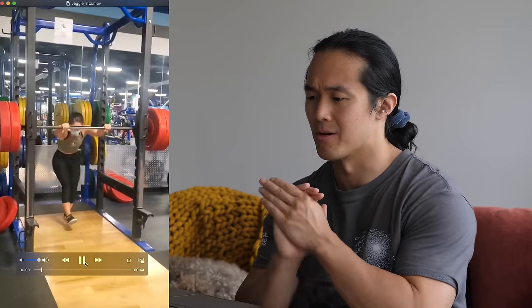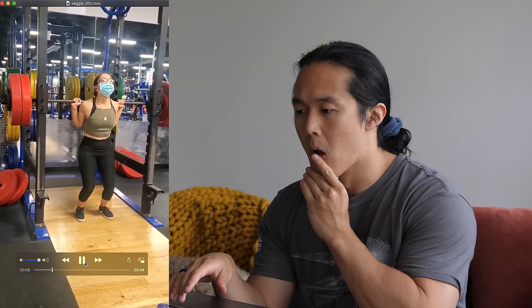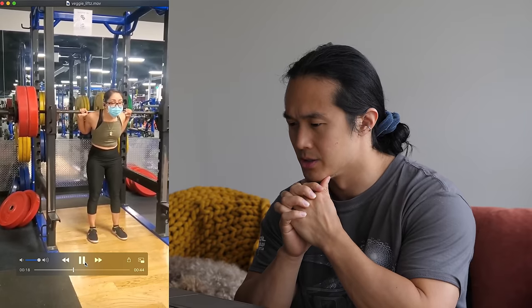We're going to start off with what looks like a squat video from veggie_lifts. Good, the sound's off so I don't get any copyright strikes. We've got a low bar position — she's clearly a powerlifter, she's got what looks like 125 kilograms there depending on what those plates are. Anabolic toe taps, good position, good tightness there.